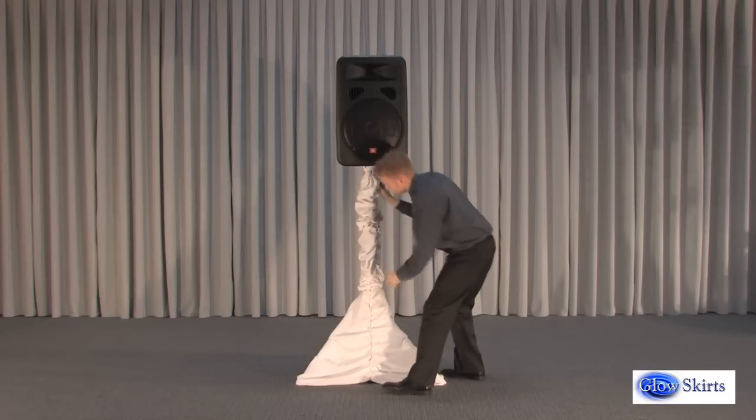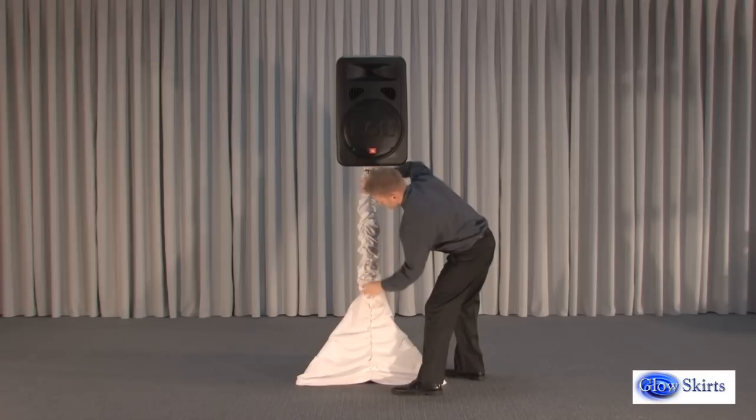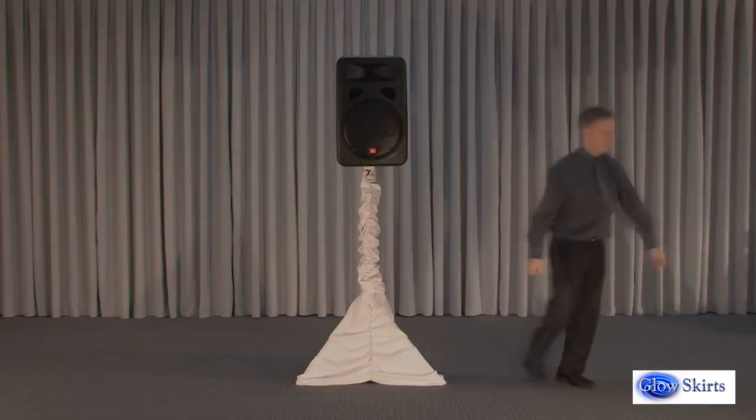When the pole sleeve is not fully extended, it simply gathers at the bottom of the pole above the three legs for an elegant ruffled look. Tripod skirts and pole sleeves may be folded or rolled up until next use.